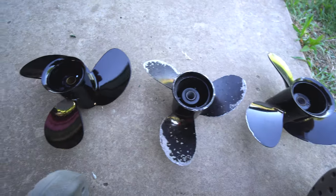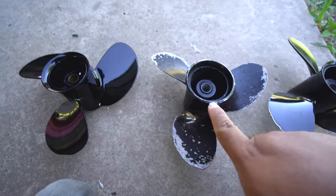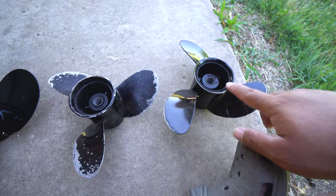Alright guys, check out my props. This one is brand new, hasn't been used yet. This one has been held back, and this one sees light duties.